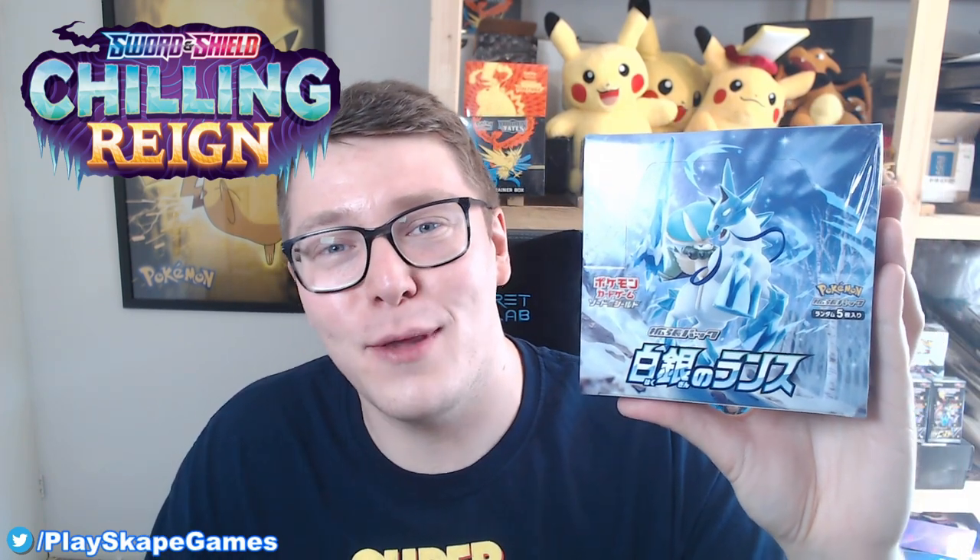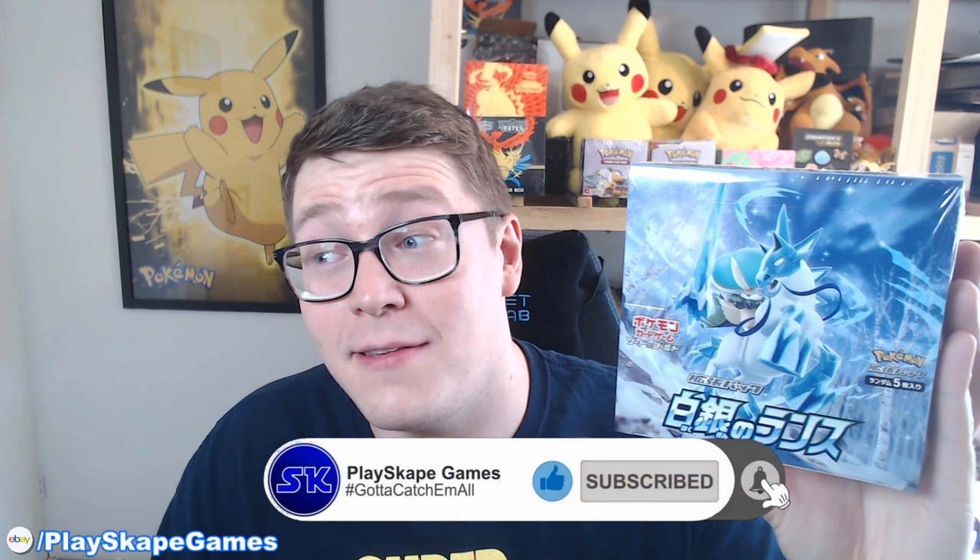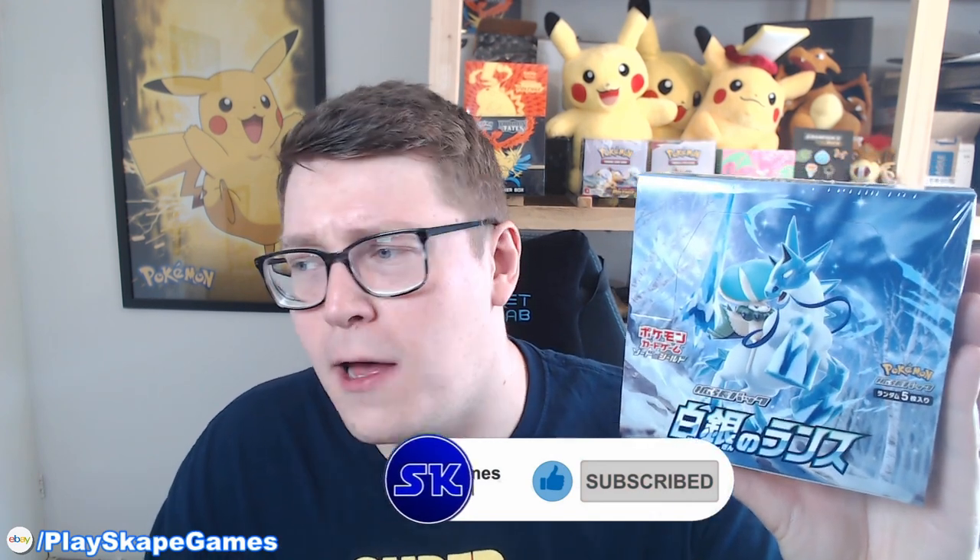Welcome to another Playskate Games video! Today we have Silver Lance S6H, the new Japanese set, alongside Jet Black Spirit S6K. We're going to open up a whole bunch of cards that are going into Chilling Rain, the English set coming out on June 19th. It's a sneak peek for Chilling Rain — hopefully we can pull some of those awesome special art cards. I'm so hyped, let's just jump into the booster box!